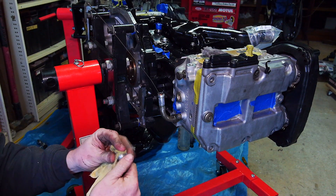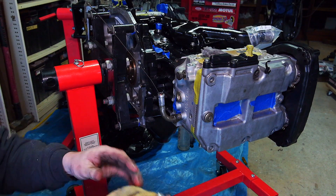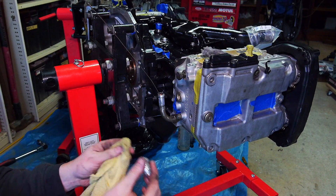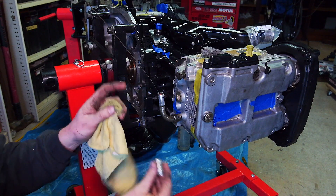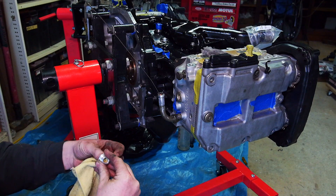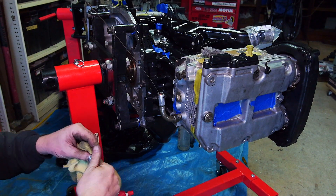For you guys watching who haven't seen my channel before, be sure to check out my other videos, especially the ones on this motor. Because this is a full Cosworth closed-deck, the whole shebang — EJ257, 450 kilowatt capable. This thing is going in my '99 GT Forester and it should make some serious power. I'm going to be doing a lot of cool custom stuff on it too.